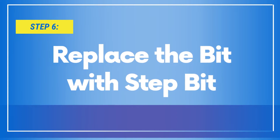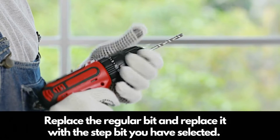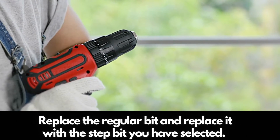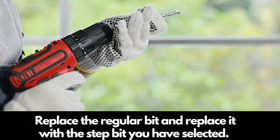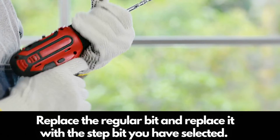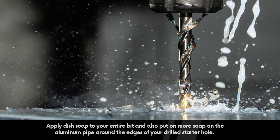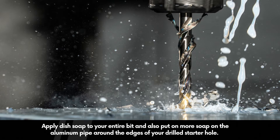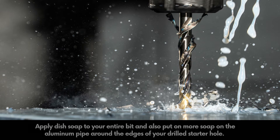Step 6: Replace the bit with a step bit. Replace the regular bit and replace it with the step bit you have selected. Apply dish soap to your entire bit and also put more soap on the aluminum pipe around the edges of your drilled starter hole.